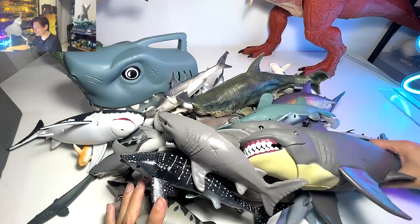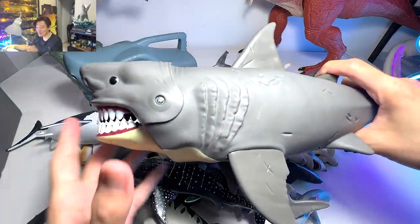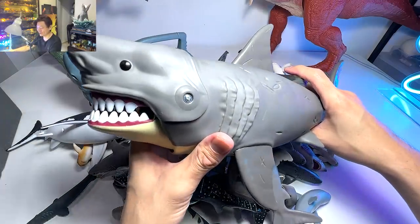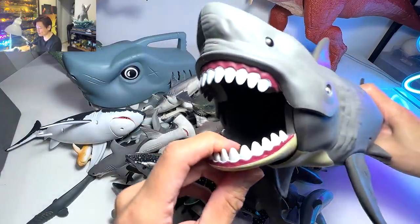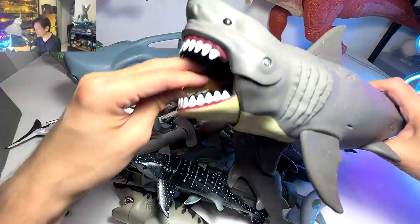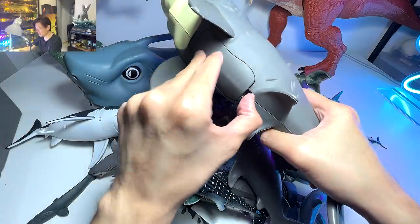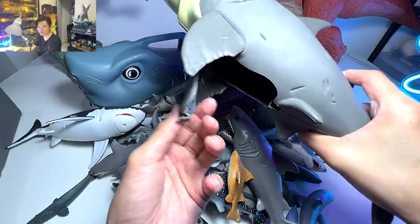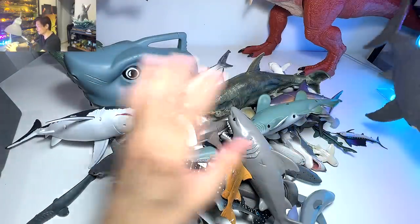Let's start off with the biggest one right here, which I call the mega megalodon, because it is really huge. This is a very adorable figurine because you can actually open the mouth and place little sharks into its jaw. You can also get them back from the little opening right over here. Really cool megalodon.